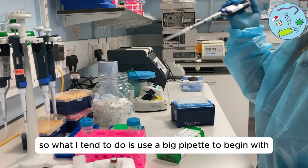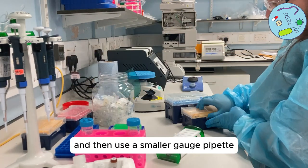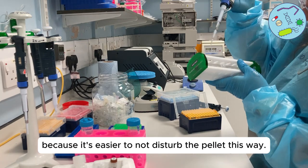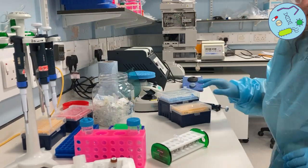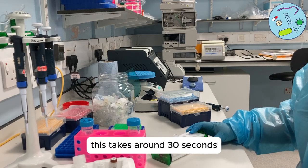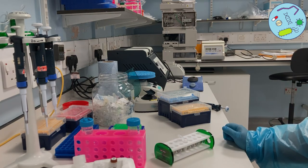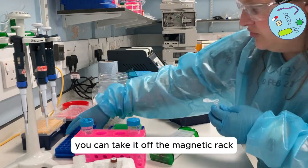This time we want to get as much of the ethanol out as possible. I tend to use a big pipette to begin with and then a smaller gauge pipette to remove the last of the liquid, because it's easier not to disturb the pellet this way. We then need to leave the pellet to dry — this takes around 30 seconds, but really it's by eye, making sure the pellet isn't too dry and also isn't too damp. Once you're happy with the dryness, you can take it off the magnetic rack.